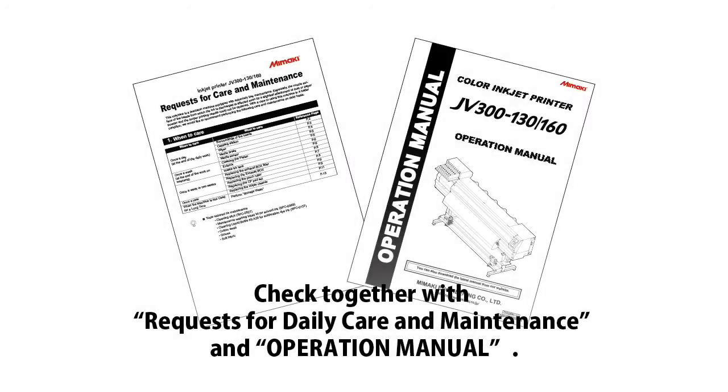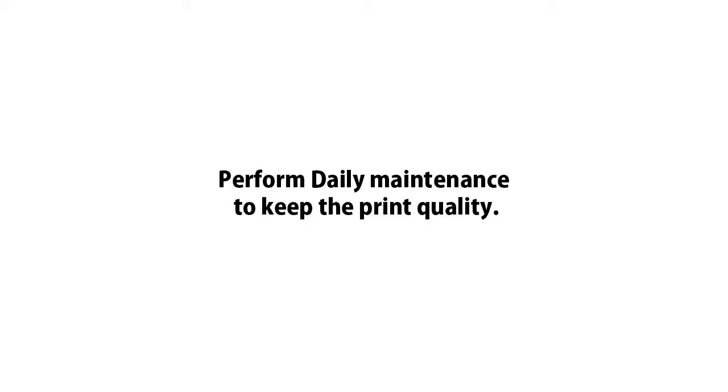Double check your maintenance manual and operation manual as well. Perform the daily maintenance to keep the printer at its best.